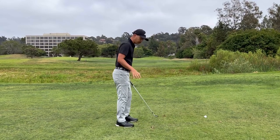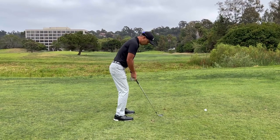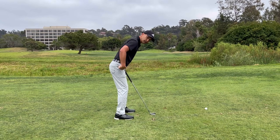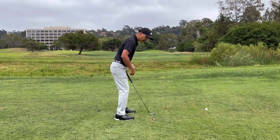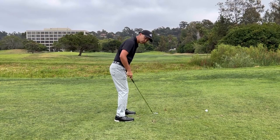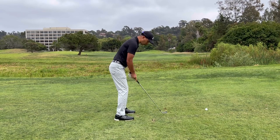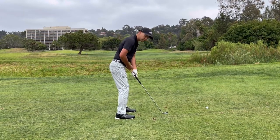First, we'll start with setup. Some key elements I look for here: having forward bend — enough that your knees don't go past the balls of your feet, and your shoulders are about over your toes or just outside. Wherever your arms hang from there is where you grip the golf club, which should be about a hitchhiker thumb away from the butt end of the club.